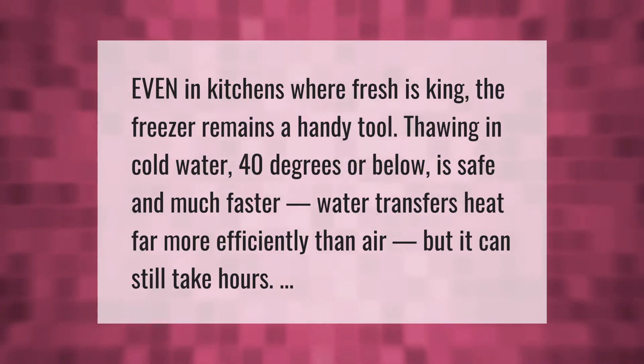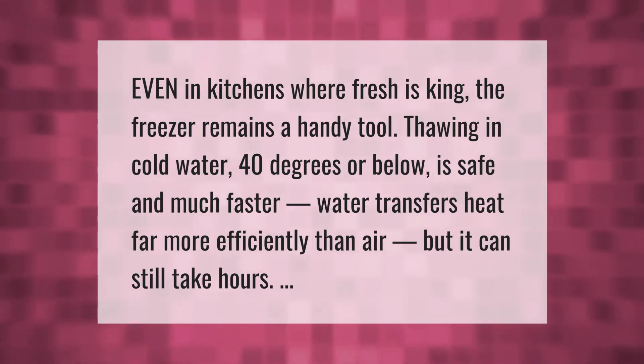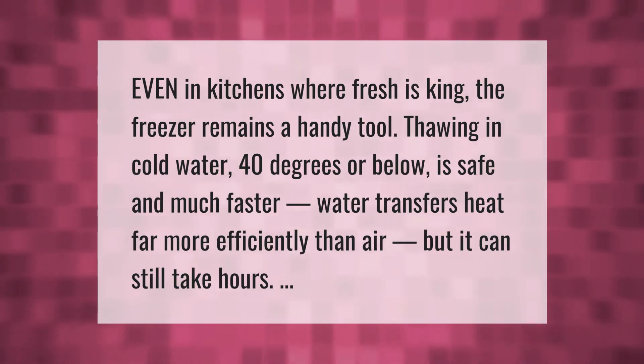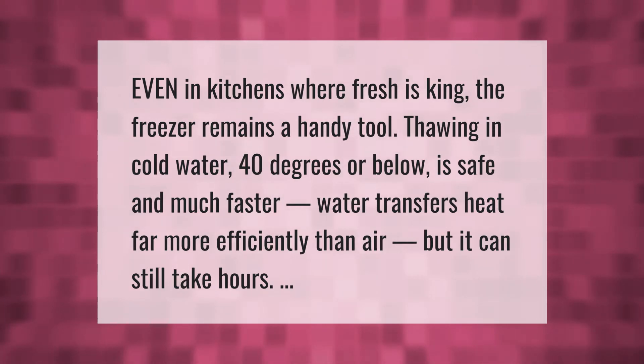Even in kitchens where fresh is king, the freezer remains a handy tool. Thawing in cold water at 40 degrees or below is safe and much faster — water transfers heat far more efficiently than air — but it can still take hours.